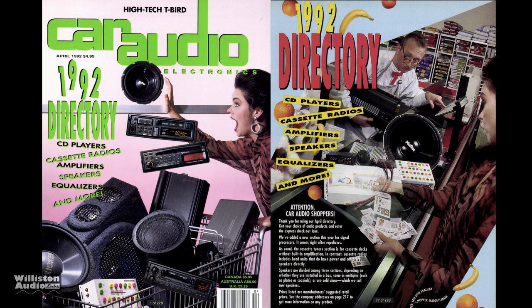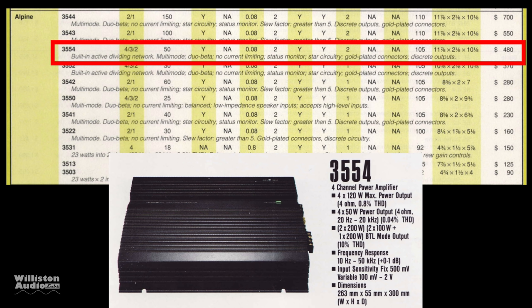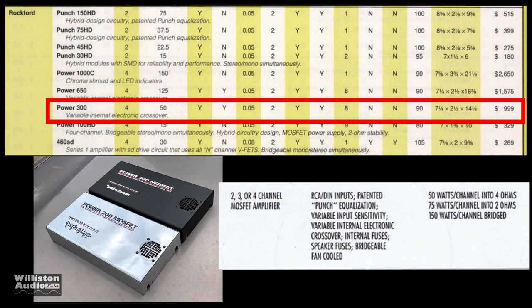The year is 1992. You've pulled out your car audio electronics directory looking for a four-channel amplifier. You can look for Alpine's 3554, which retails for $480 at 50 watts by four — a very nice amplifier. Or the Hyphonics Gemini Series 8 625, getting a little more expensive, but also nice amplifiers.